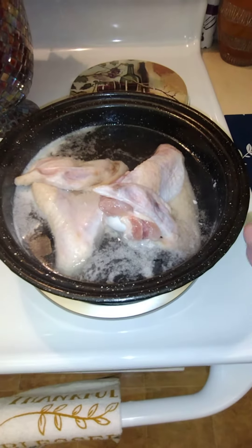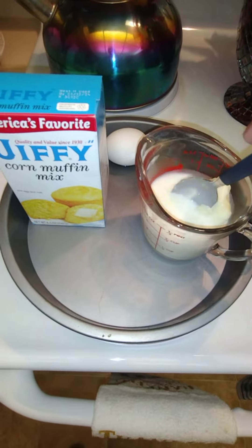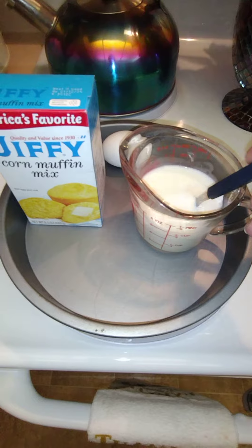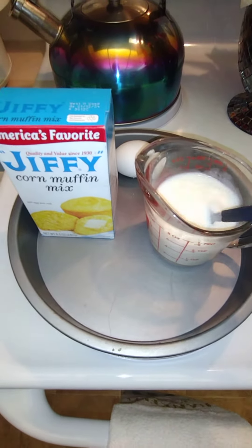God bless you this morning, thank you for tuning in to Black Man's Kitchen. I got my turkey wings right here — they're frozen solid, pretty hard, so I'm letting them thaw out in water. I want all that white stuff out; I want clean water before I start adding any seasoning.